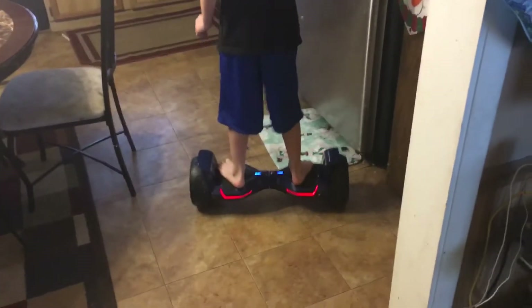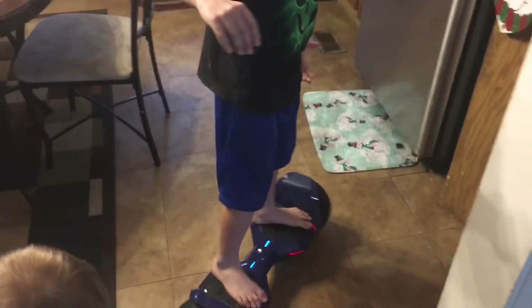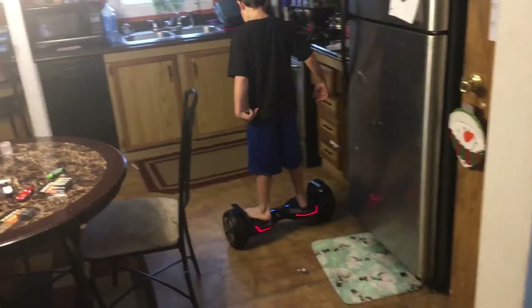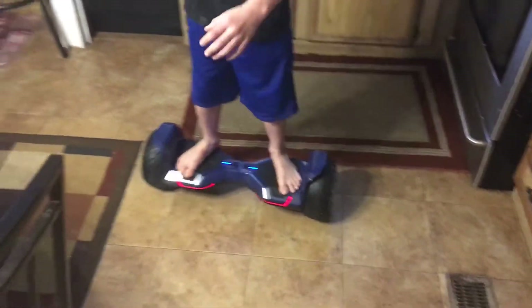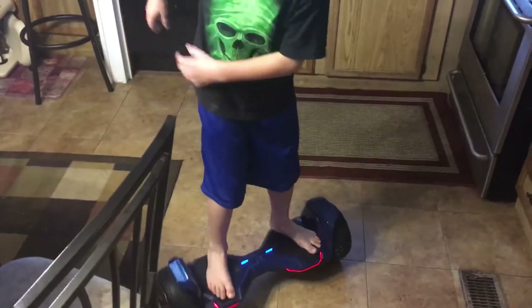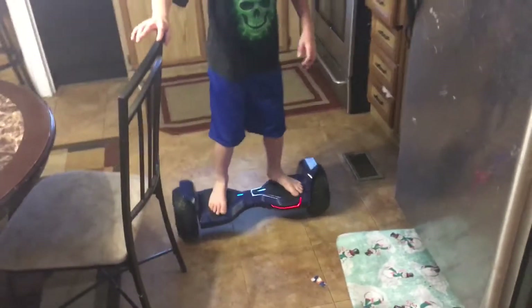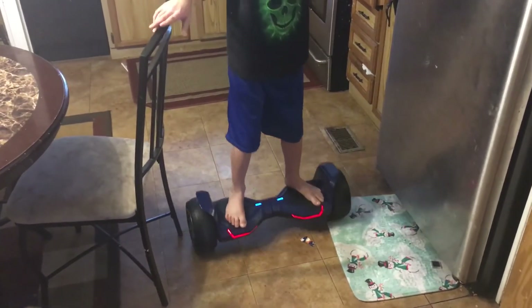If you want to do a 360, you lean one foot forward and the other back. He's eight years old, so if he can do this, pretty much anybody can. I didn't weigh 60 pounds — I thought I wasn't going to be able to do this. If you guys want to buy this, these are pretty expensive. The maximum speed is 12 miles per hour.